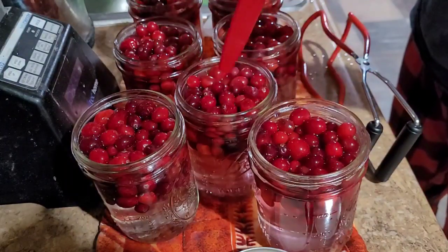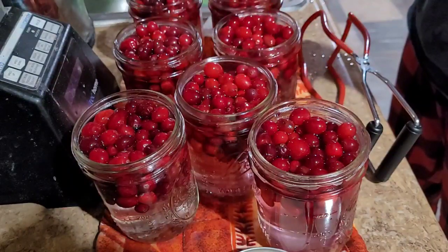I need to debubble. I should have debubbled before I had to adjust the water.